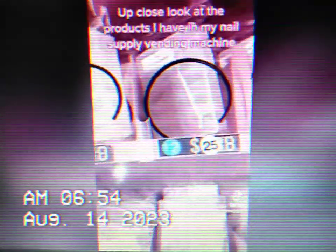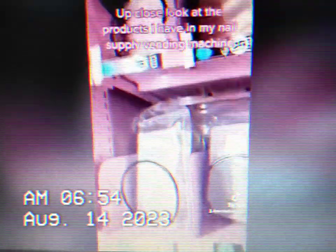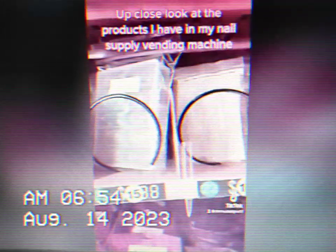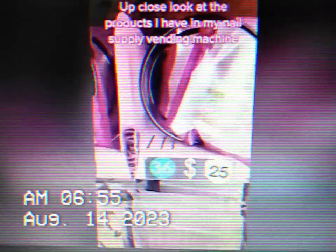I have the C-square nail tips, I have coffin, clear coffin nail tips, the ballet nail tips that you can use to do vessel nails or use them for a facet. I have the 3XL super duper long tips, I have thin square, and I have thin smile.